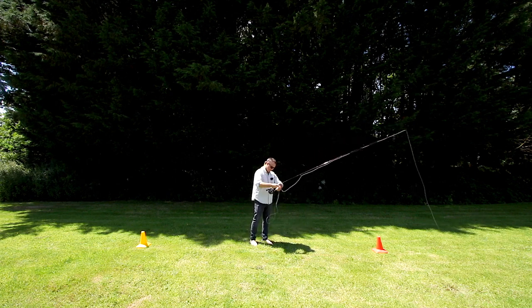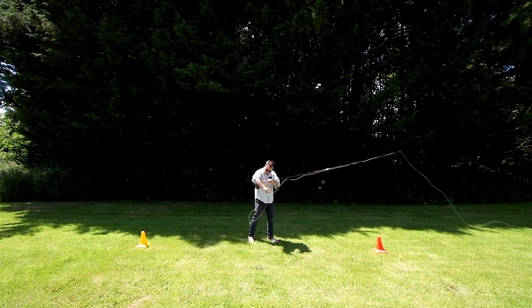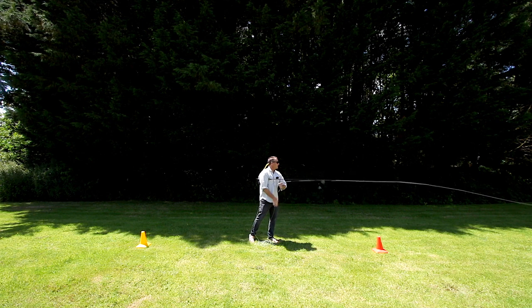We've got about 10 feet of line left. I've got the full 100 feet of line out now — the backing knot is just at my reel there.